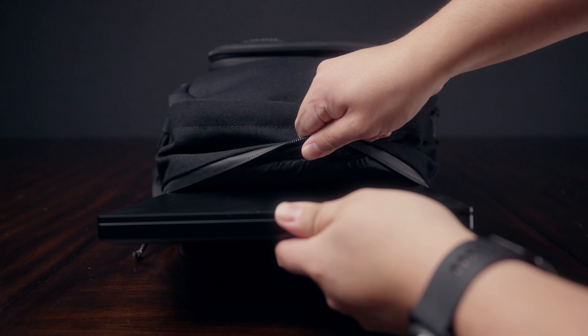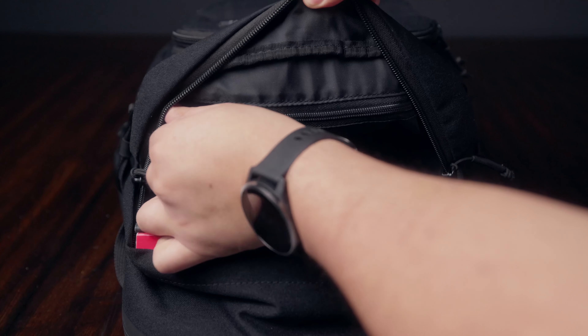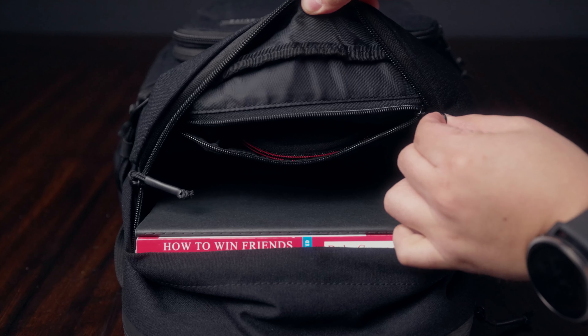A few other things to mention: there is a laptop sleeve that claims to hold a 16-inch laptop. My laptop is 15 inches and it works perfectly. Along with that, there's a top compartment you can use to hold extra clothes or extra gear. As a photographer, I normally put a sketchbook and a pen in there in case I want to draw or come up with ideas.